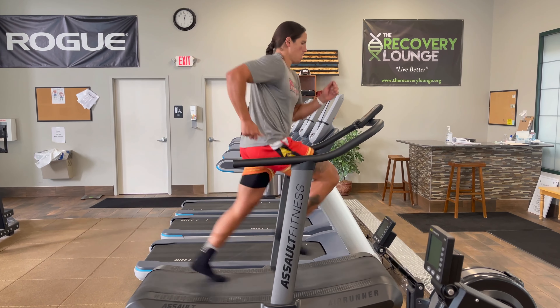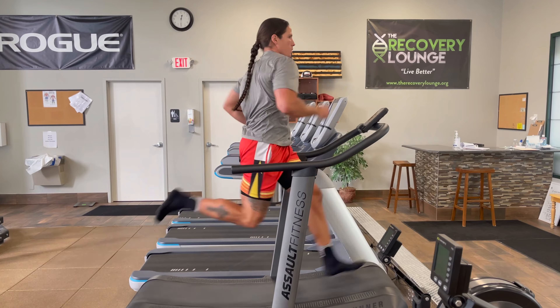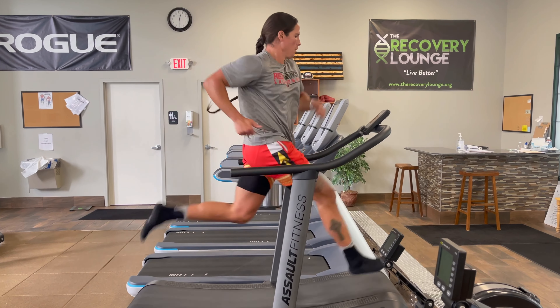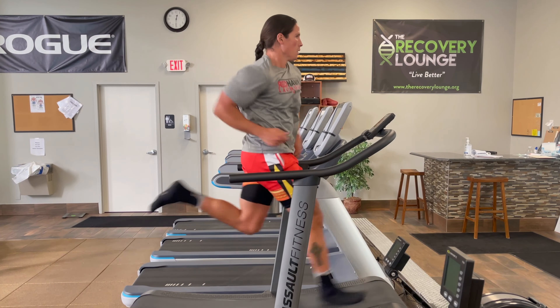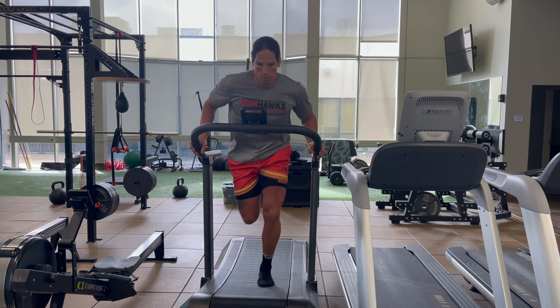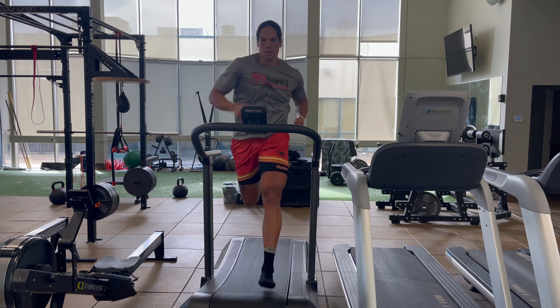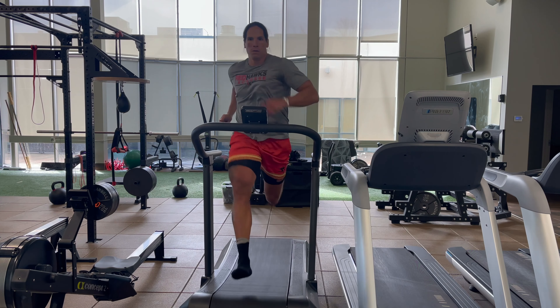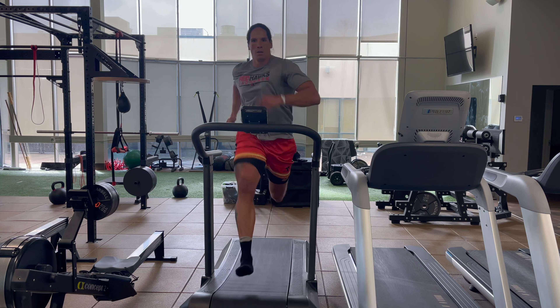Supersetted with our slam and toss is a 10 to 15 second run, trying to hit top speed on the last five seconds, really trying to make sure the body feels good. Get a good rhythm with your sprint. We're doing two sprints in between our plyometric slam and overhead toss — three total sets, eight reps of a slam toss, two sprints in between each, so six total sprints.